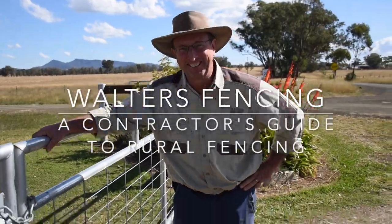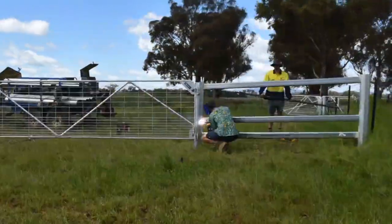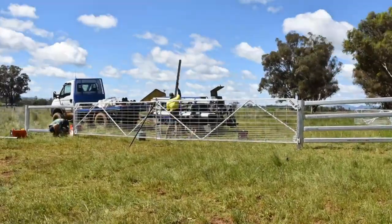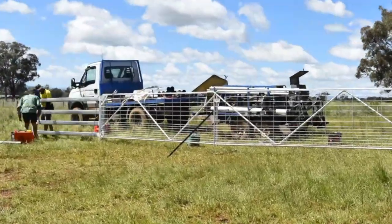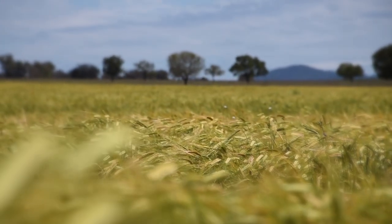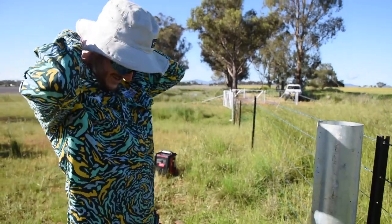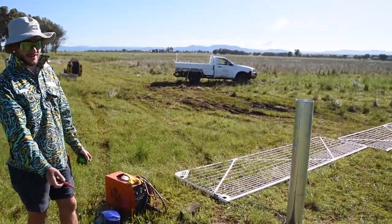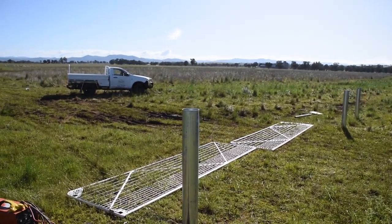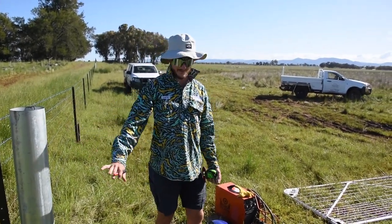G'day, my name's Walters. Today we're going to be doing some paddling — two paddles and a set of double gates. We're going to tack in the top rail and the gates just so we can get a nice even line, since we are on a bit of a slope here.